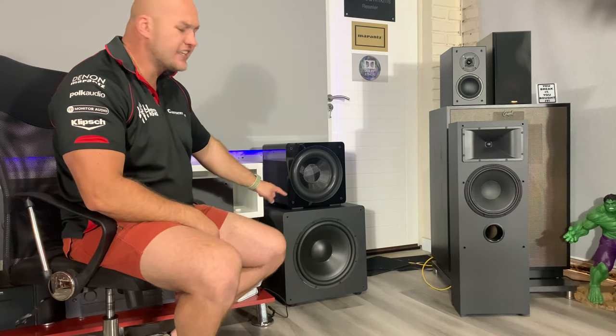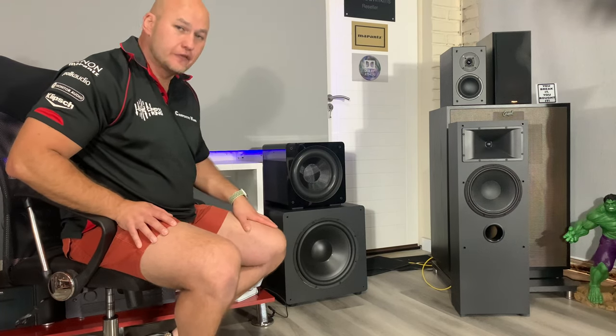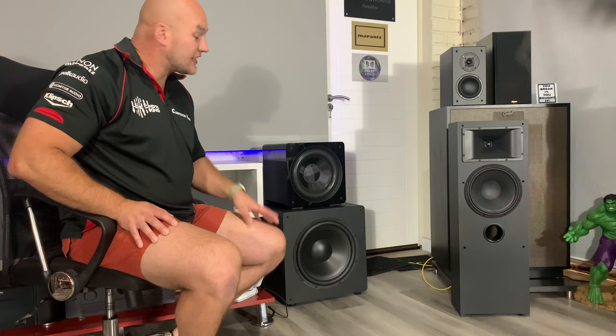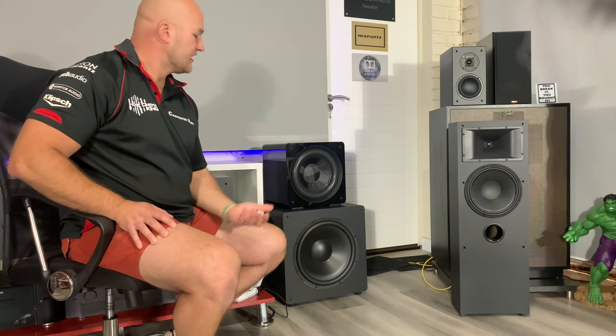What it does not do well is movies. For normal movie watching it's fine, but with a sealed cabinet it gets to a limit and starts to bottom out — there's just not enough displacement. I would not recommend this for heavy-duty movie watching; light movies and music is what this sub is for. The 15-inch, on the other hand, is based on the same philosophy as the Definitive Technology DN15. It has three 15-inch drivers — two passive, one active — with a thousand-watt amplifier. It's an absolute beast but does not do music as well; it has a slight boom and no app control.